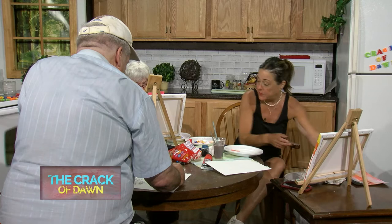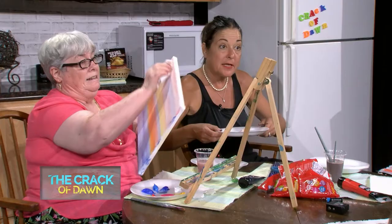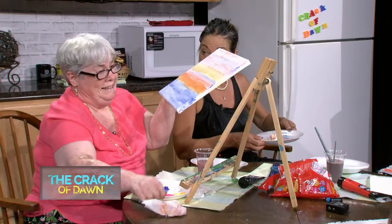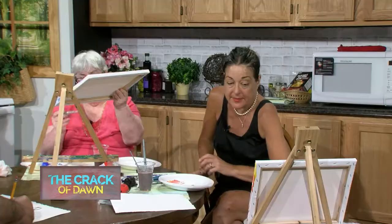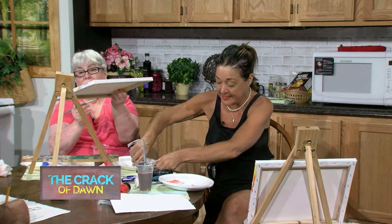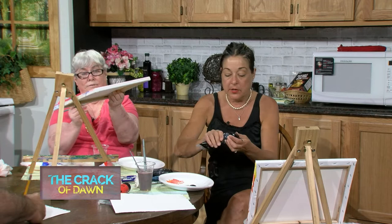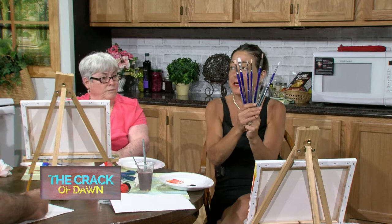I'm going to give Linda some black and a new plate. These plates are from the Dollar Tree - I love the Dollar Tree. Other than Ocean State Job Lot - do you like Job Lot? Do you buy clothes there? Best bathing suits ever. I'm going to give Linda a whole pile of black - make sure you have enough of it.